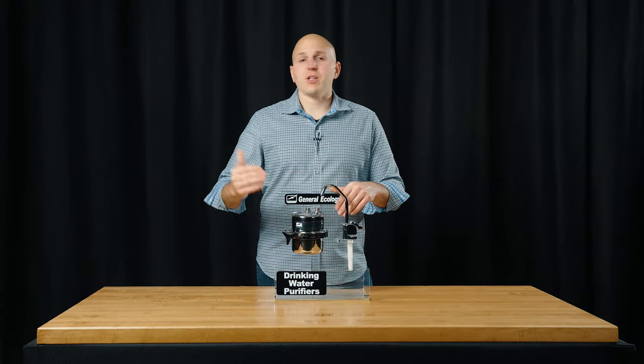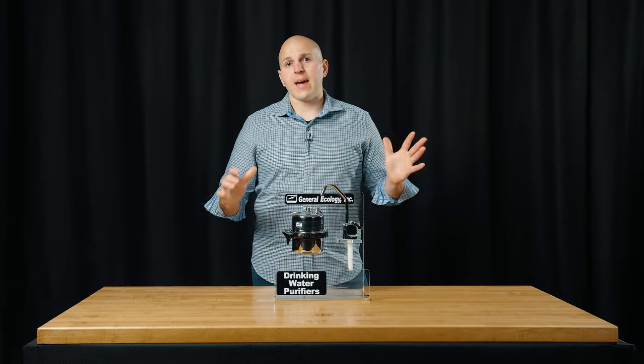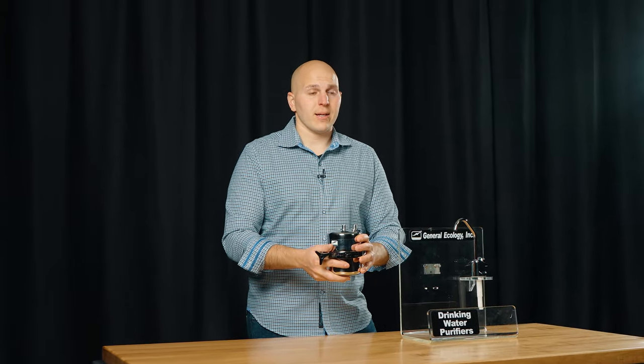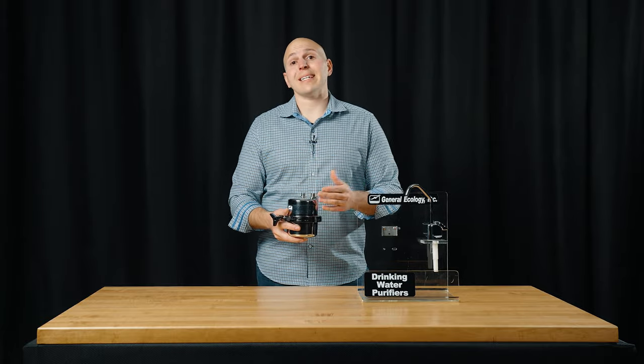So how do you change a cartridge? First thing you're going to want to do is shut off the water pressure — we don't want to have any leaks. You're going to want to probably get some towels; you may drip a little bit. If you have a nice big low container or pot, you can use that. It comes with 30-inch hoses, so you should have enough room to move the housing around. If you need to supply your own longer hose, we never recommend you go more than 15 feet.